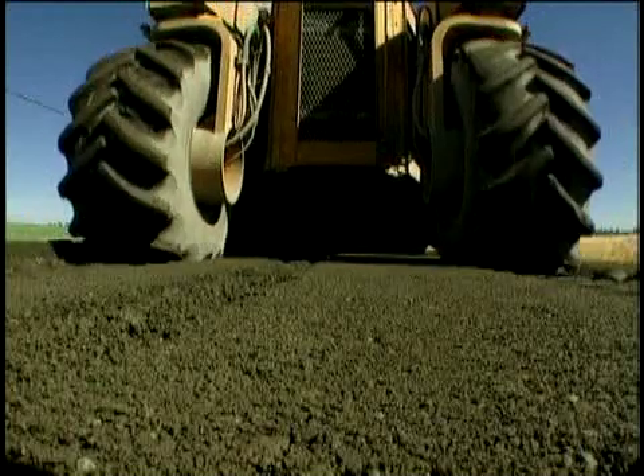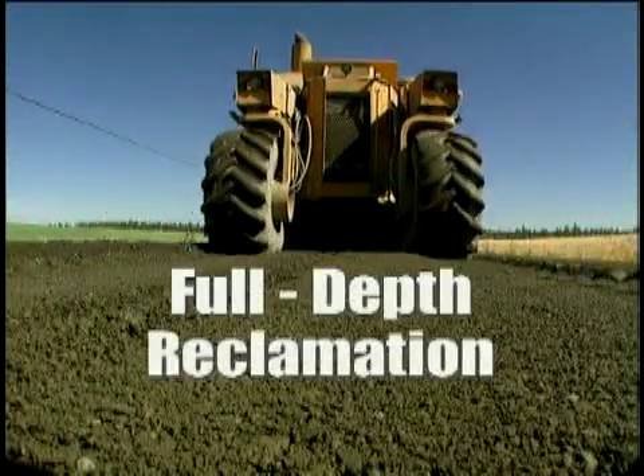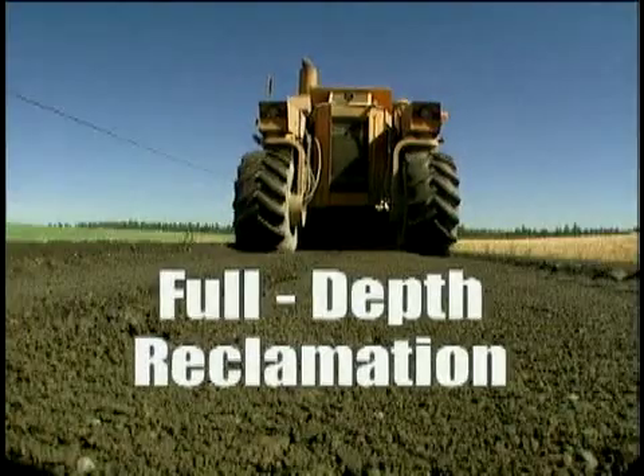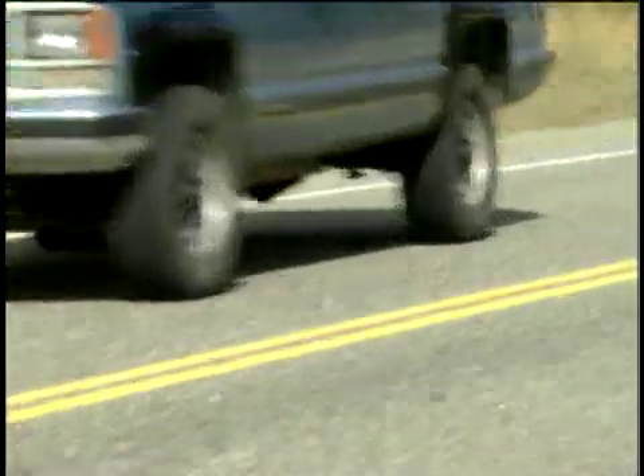Many agencies are recycling worn out pavements with a soil cement base through a process known as full depth reclamation. It provides a durable and economical road that stands up to all types of weather and traffic.